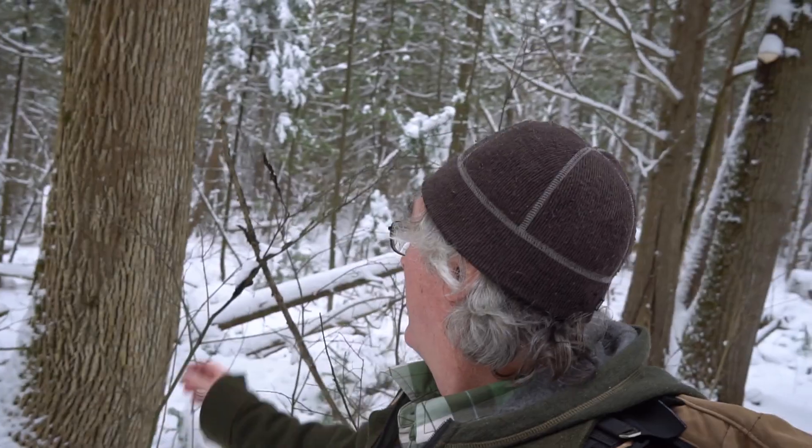This is black knot — a fungal infection well known for appearing on cherry trees. It grows around the stem and can girdle the tree. In one sense it helps clear the area by killing off some saplings, letting more sun in for healthier cherry trees to grow. But yes, black knot is a fungal infection that kills the sapling.